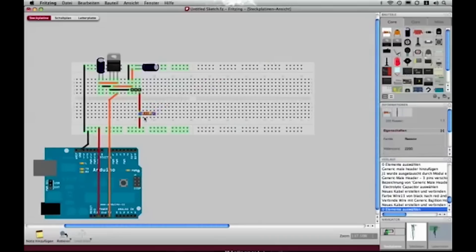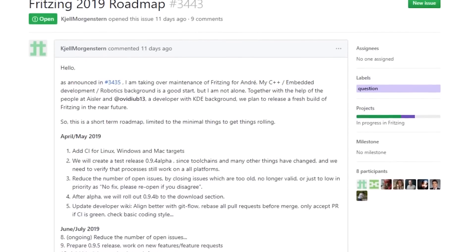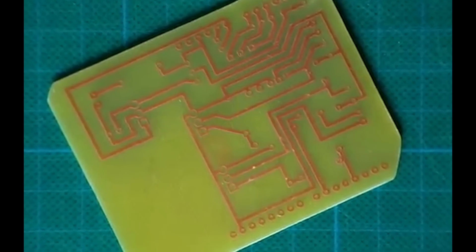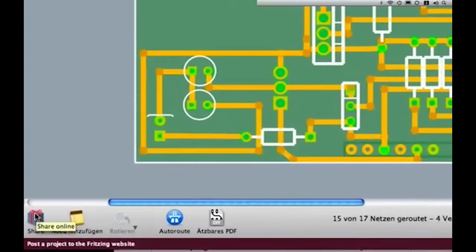In other news, the free circuit design software Fritzing is being rebooted after years of neglect. They have a roadmap of upcoming features posted on GitHub and new developers who are taking it under their wing. It's great news for anyone who relies on the tool for documenting projects or developing schematics.